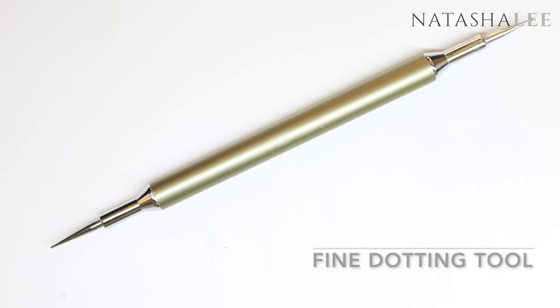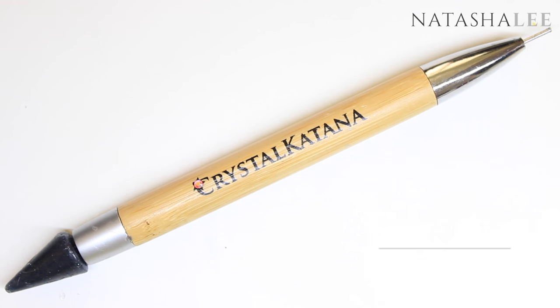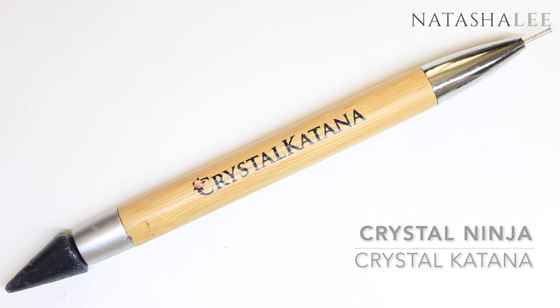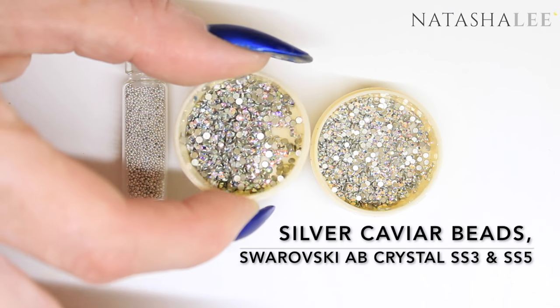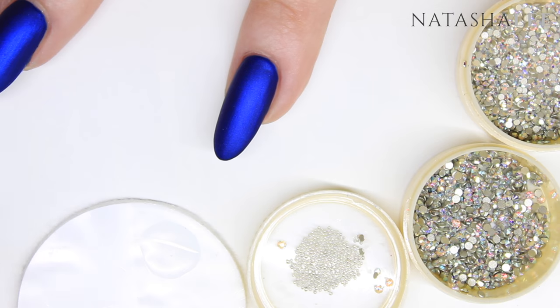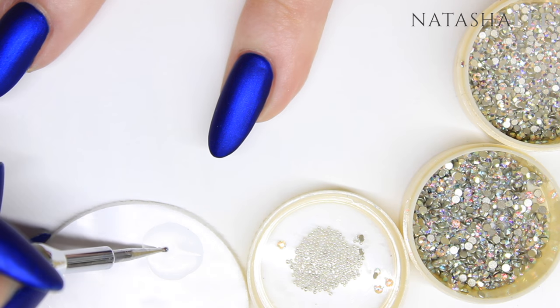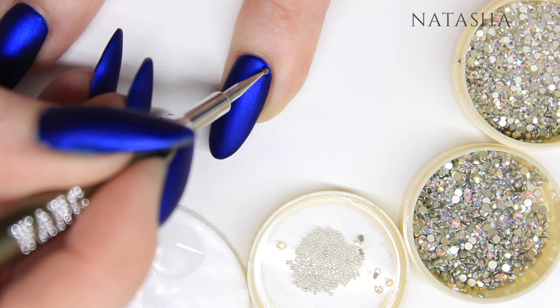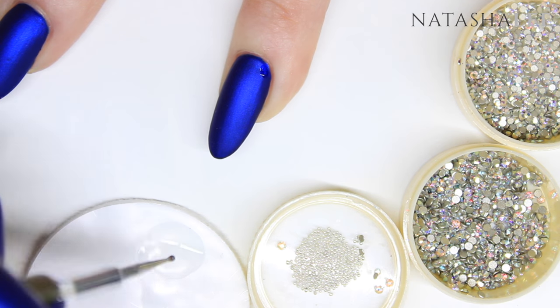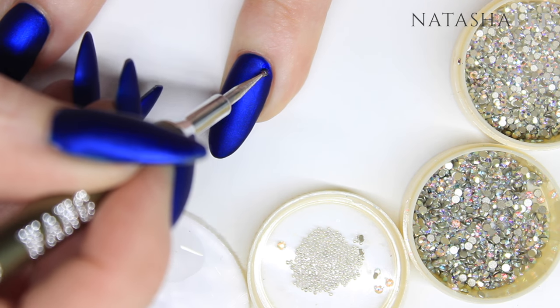Now it's time to apply our crystals to the top of the nail. We're going to need a fine dotting tool — I'm also using a crystal katana to help me pick up my crystals and caviar beads. I've got silver caviar beads and Swarovski AB crystals in SS5 and SS3. Once you've decanted some top coat onto a tile or a pad, take your dotting tool and apply a small amount at a time onto the nail to stick the crystals and caviar beads.